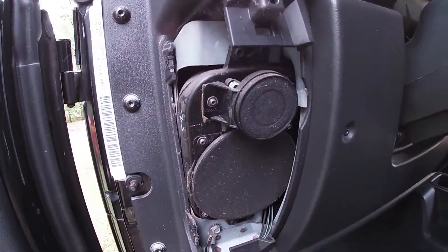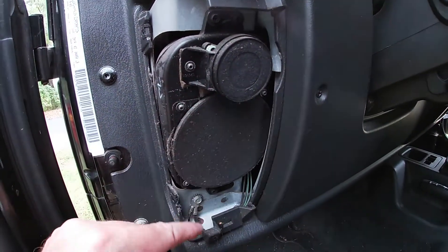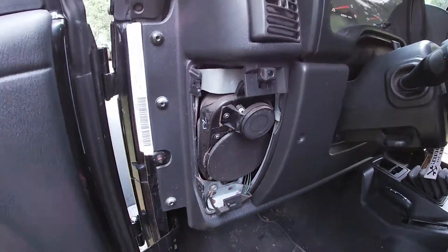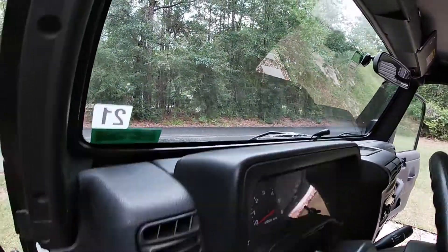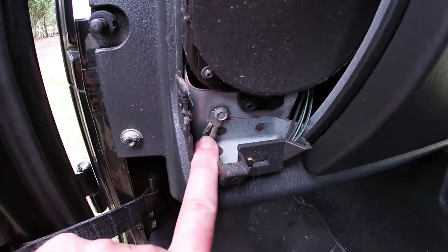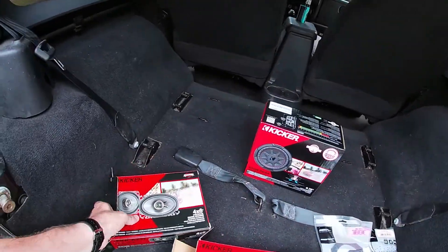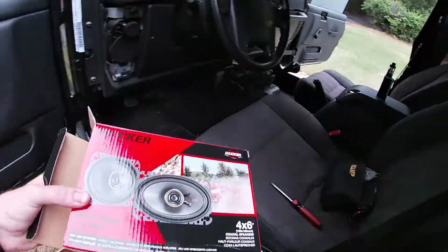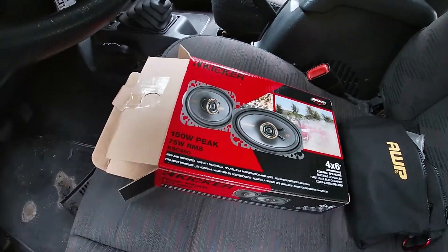Here's our factory front — you can see a little four-inch and a little tweeter, these things are just not really great. By the way, super easy ground if you're ever wiring anything up for the dash like a dash cam — ground wire right there, easy. Now let's grab our four-by-sixes.